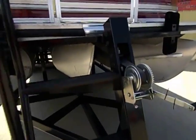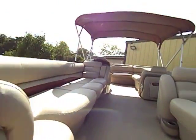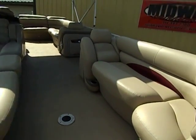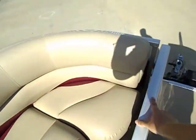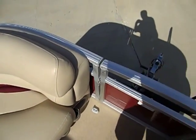Bear with me, I'm going to climb up in here. Besides the front ladder on the trailer, you do have the rear swim ladder.